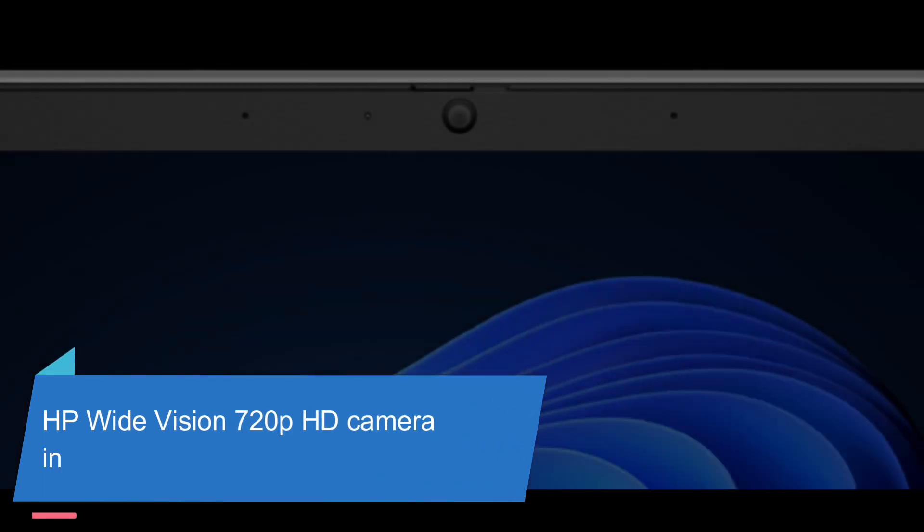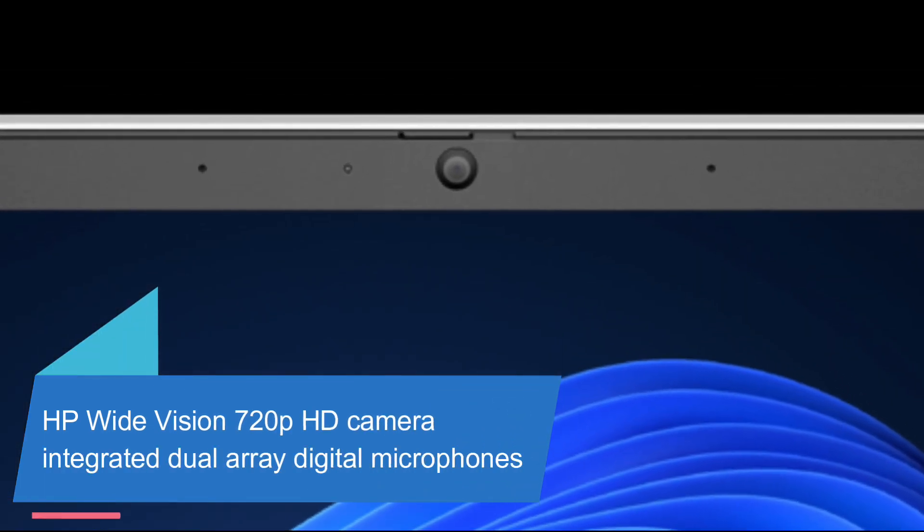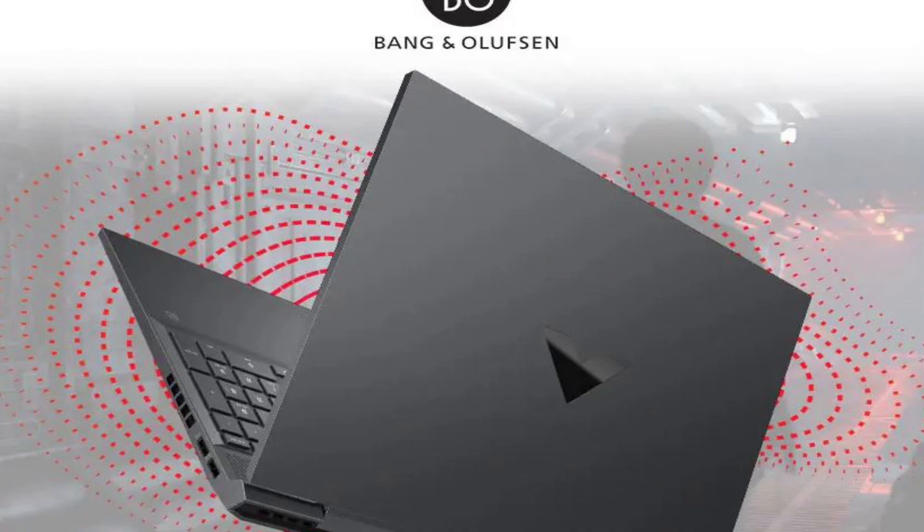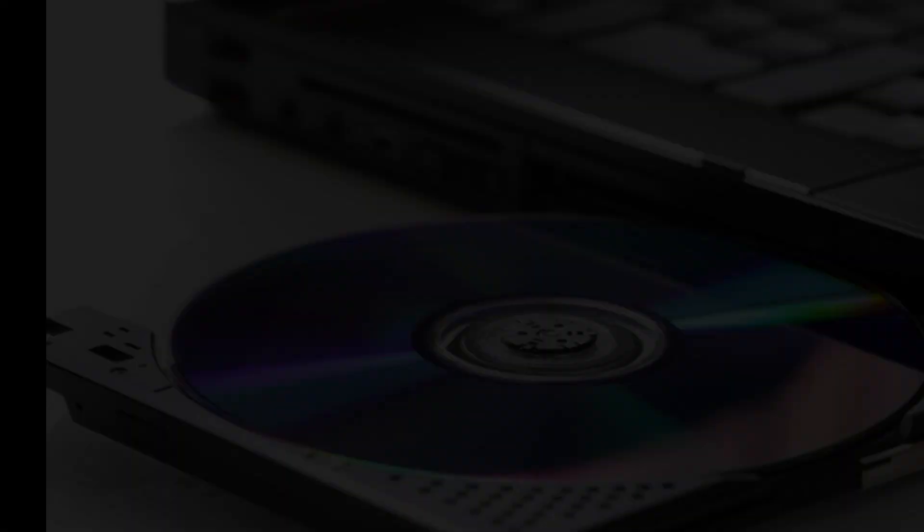The webcam is an HP Wide Vision 720p HD camera with temporal noise reduction and integrated dual-array digital microphones. Audio is by B&O with dual speakers, HP Audio Boost, and there is no optical drive.